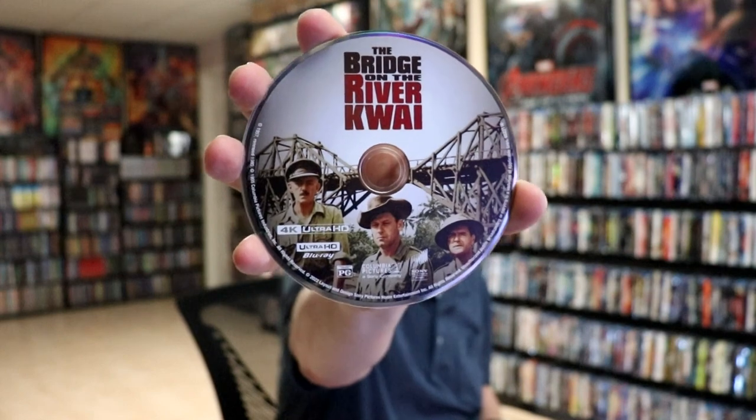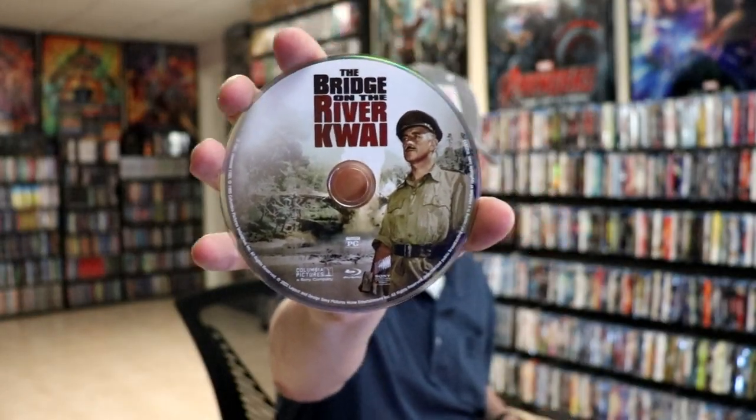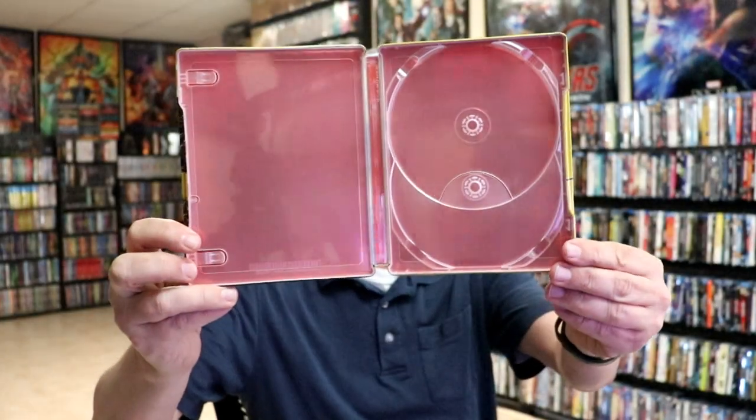On the inside it does come with a digital code, and we have our 4K disc with some disc art and our Blu-ray disc with some different disc art. On the inside panel there is nothing at all going on, which is kind of crazy, but overall it is a beautiful looking steelbook.